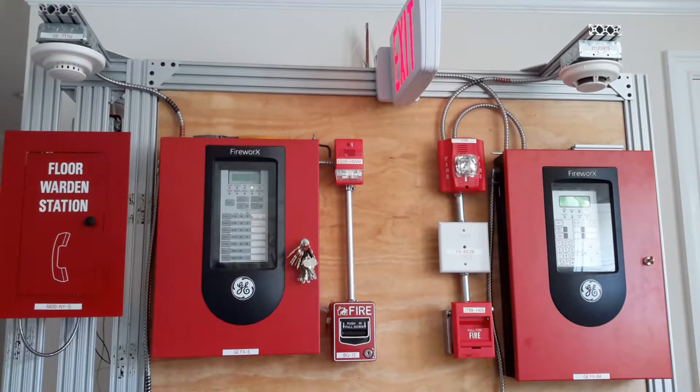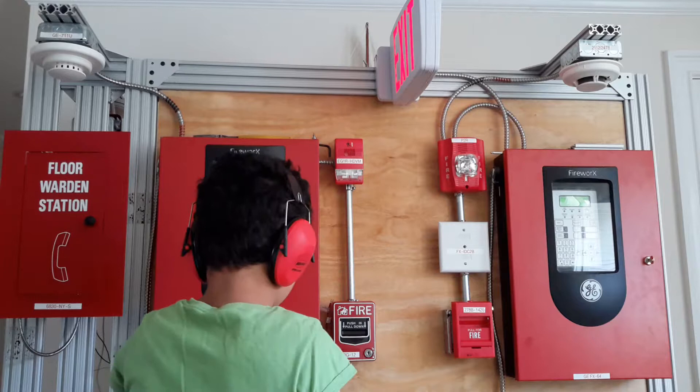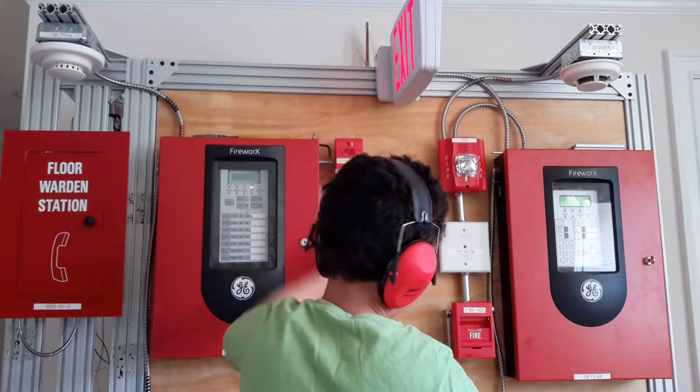So right now I will set off the analog side by pulling the VG12. Three, two, one — and this is very loud and I'm going to need ear protection.